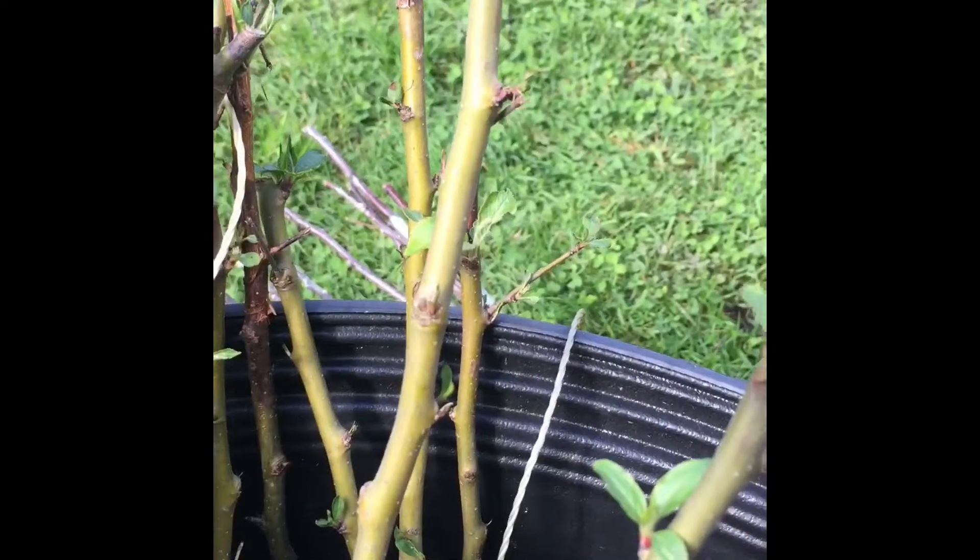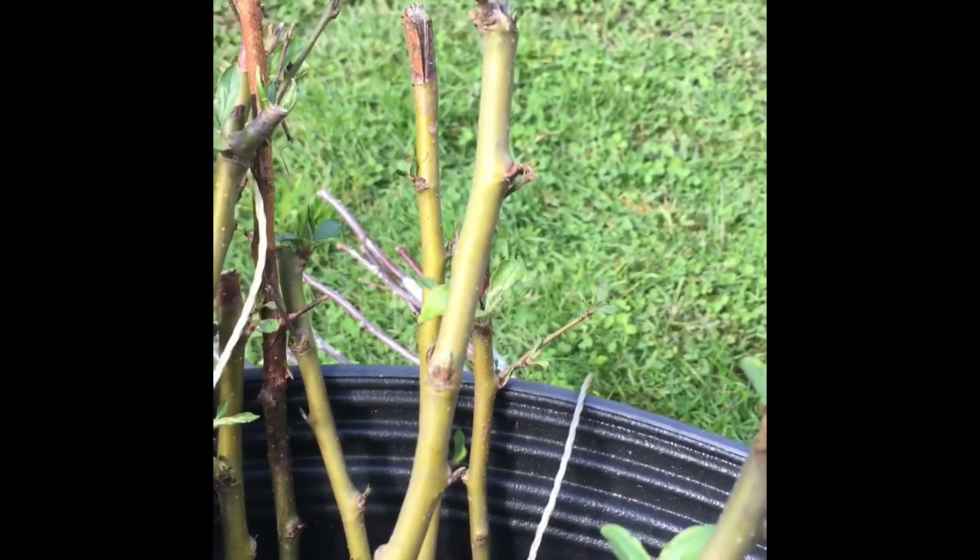This is our scion — it's Golden Russet. This is the rootstock we'll be using — it's Geneva 30.